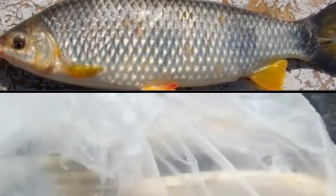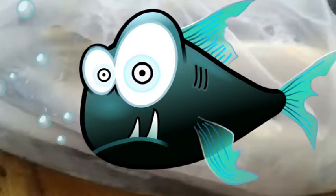O peixe que eu vou limpar hoje é peixe pial. É um peixe que possui escama, e eu uso o que para limpar isso? Uma faca boa, bem afiada. Vamos fazer a limpeza do danado aí.